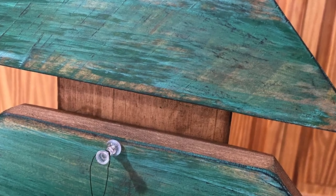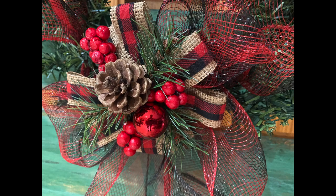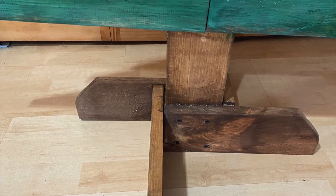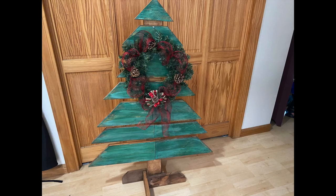I'd like to thank everybody for watching. I hope you liked my tree! And thanks again to Okay At Home DIY, Creating It Myself, and Simple Roots Simple Living for creating this What Would You Make collaboration. Thanks for watching, have a great day everybody!